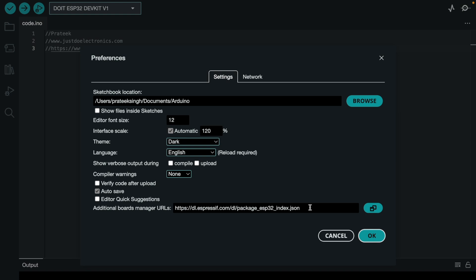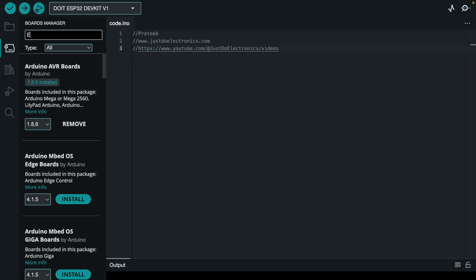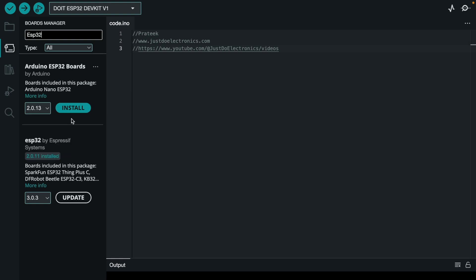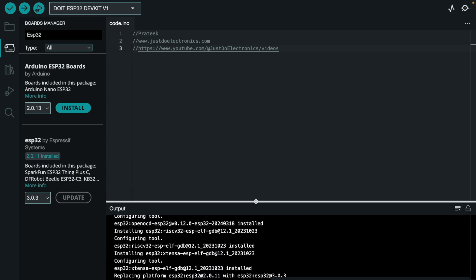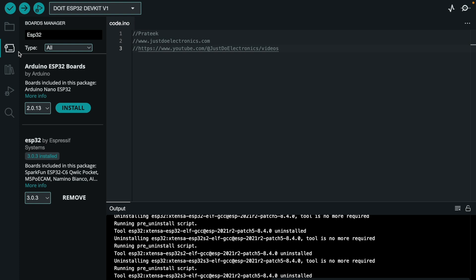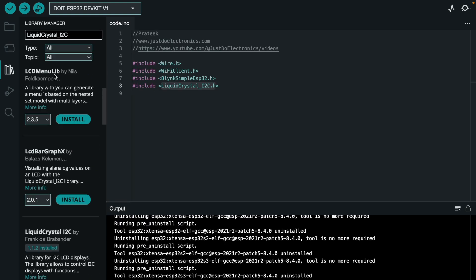Now open the code. Here I use the Arduino IDE. First we install the board — copy the link, go to board manager, type ESP32 and install it. The link is available in the video description. Once the code is installed, you also need to install the I2C library.